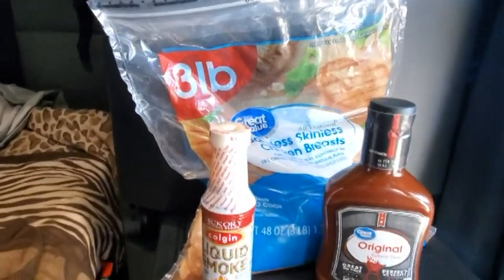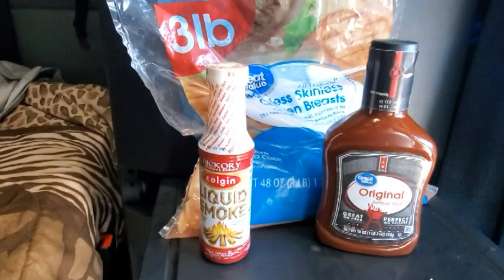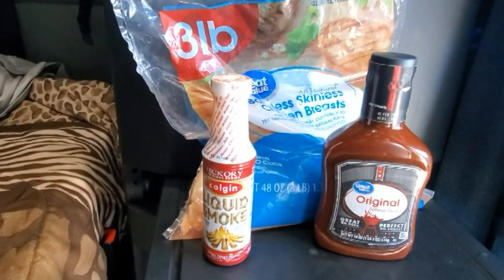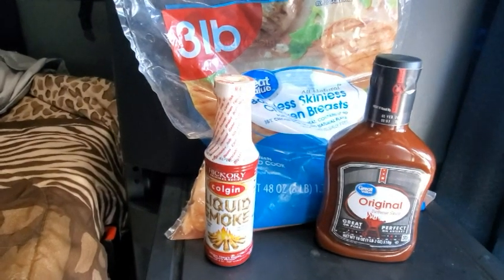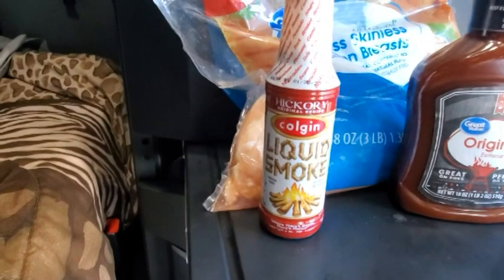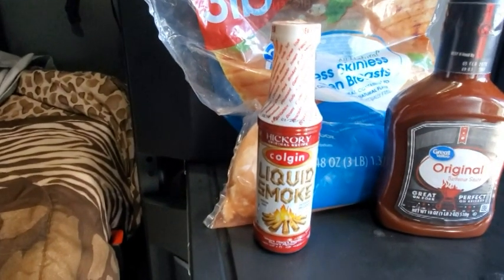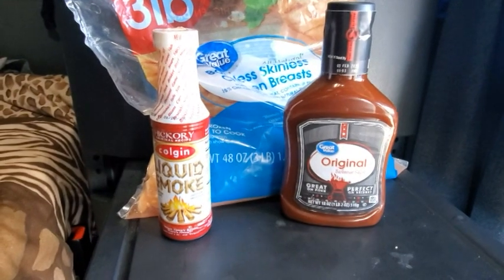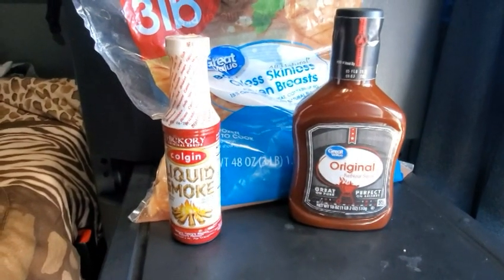All right, so pretty simple and basic — three ingredients. Got my boneless skinless chicken breasts, picked up at Walmart for about $4.99, three pounds. And I got this liquid smoke, it was $1.97, and this 99-cent barbecue sauce, all from Walmart.